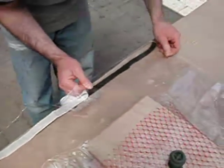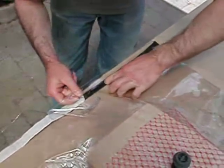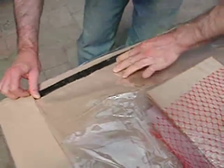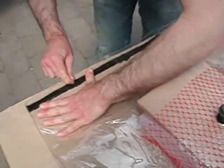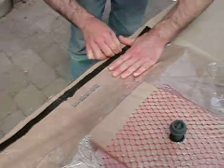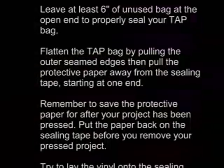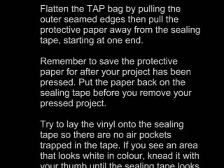Once you know what to look out for, it should be relatively easy to seal your tap bag to ensure an airtight seal. Royal Rocket sealing tape, if properly used, will ensure that your vacuum veneered project will be properly laminated after the glue dries.